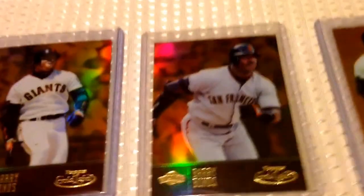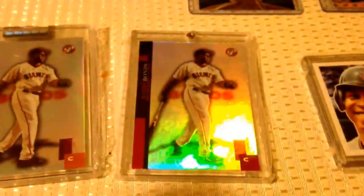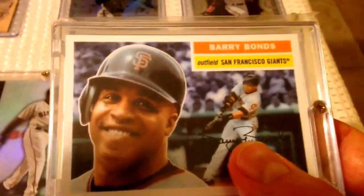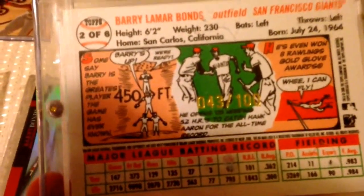All three gold ones — Class 1, 2, and 3 from that year. These are the gold die-cuts from maybe 99 or 2000, numbered to 100. Then we got the Pristine, the encapsulated one. And then this one's a lot tougher — the non-encapsulated. This is a Topps Heritage from like Hawaii — there's like three or four of these. I gotta get the other ones, but that one I found at a card show.